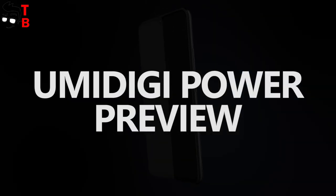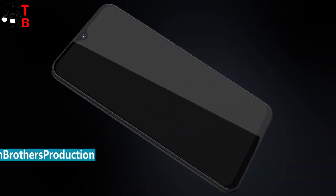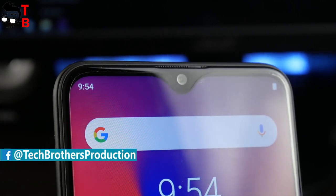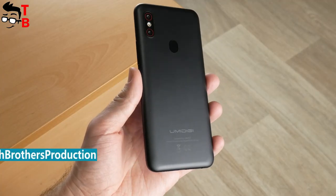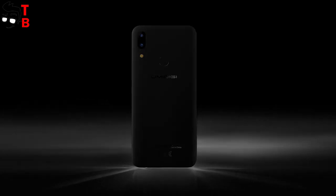Hey, what's up! Yesterday, UMIDIGI announced a new smartphone called UMIDIGI POWER. The design of the new phone doesn't differ much from UMIDIGI F1. Both phones have a water drop notch above the display, plastic case, and dual camera with fingerprint reader on the back. So, why is the new phone called POWER? Because of powerful hardware or a big battery? Let's find out!